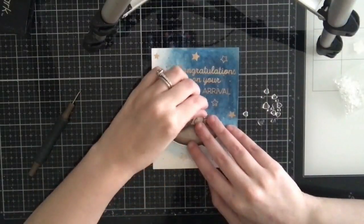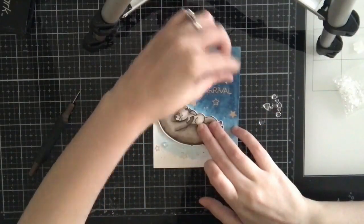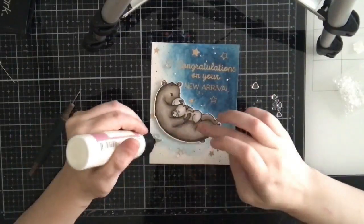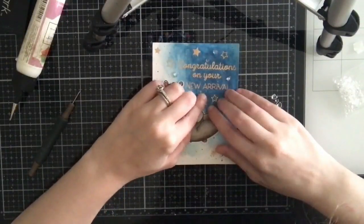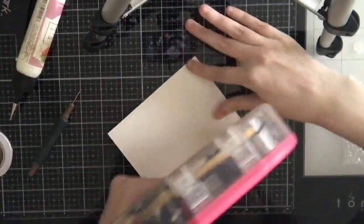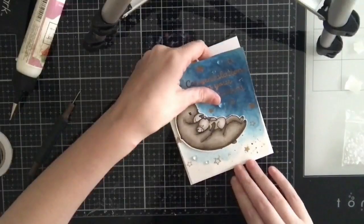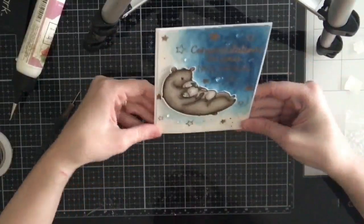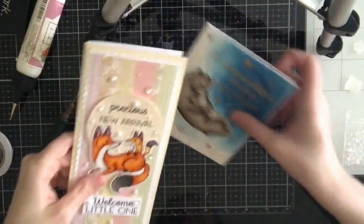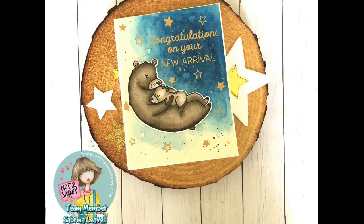I'm adding foam tape behind my bears and popping them up on the panel. The panel was pretty warped by the time I finished, so I added a lot of tape to the back, plus a few clear heart droplets — Trinity Stamps boiled sugar embellishments. I adhere everything onto my A2 card base and that completes my final card using the Honey Bee Stamps Woodland Babies stamp set. You can purchase it through the Not Too Shabby Shop — I'll have a discount code listed below. Thanks so much for watching, and if you haven't yet, go ahead and subscribe to my channel!